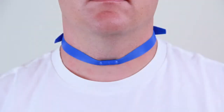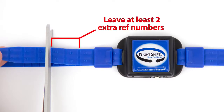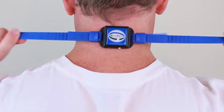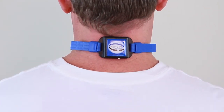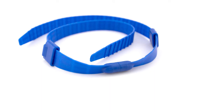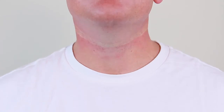Once you are satisfied with the fit, you can trim the excess length off of the ends of the strap. Leave at least two extra reference numbers in case you need to loosen the strap later. With the ends properly trimmed, the Night Shift is now custom fit. Remember to replace the strap immediately if the clasps become demagnetized and do not retain during the night.